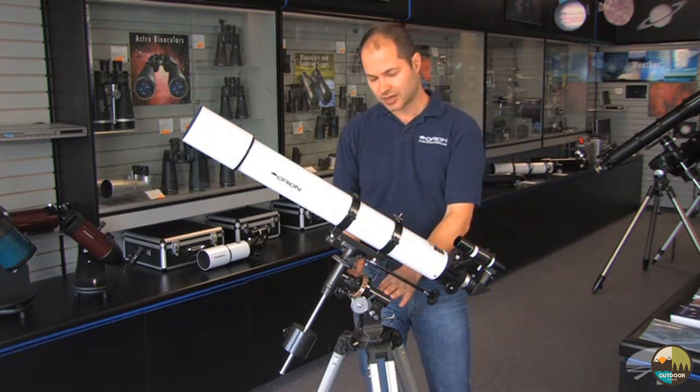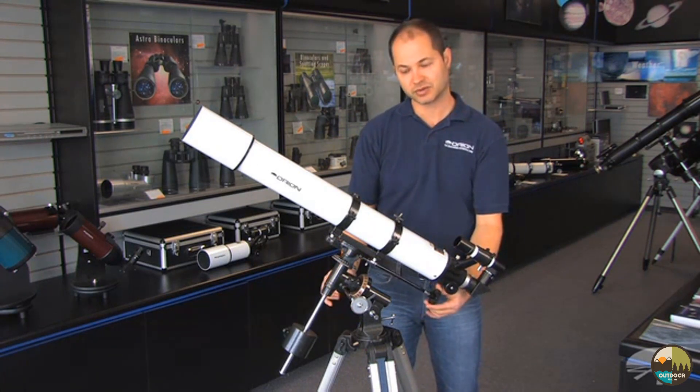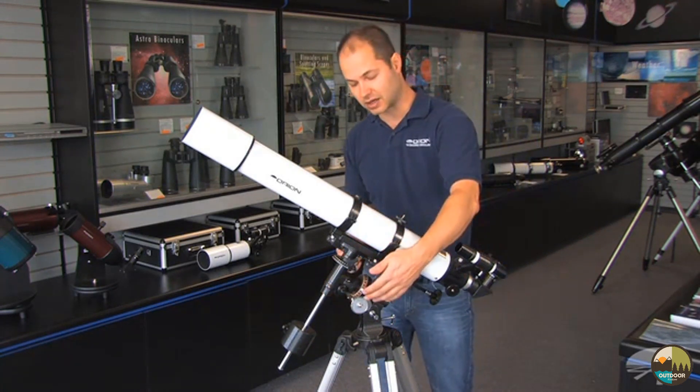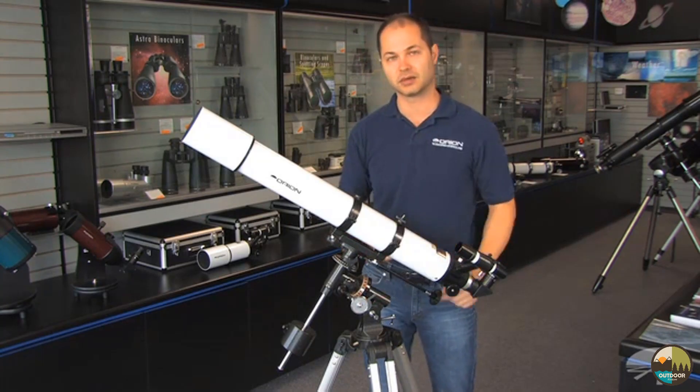It's on a German equatorial mount, which means once it's aligned, you can use the slow motion controls to fine-tune the position, and then with a twist of one knob, you can follow the object through the night sky. And if you wanted to, you can add an optional motor drive to automate the process of following objects.